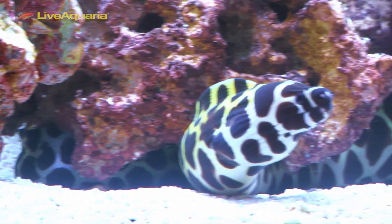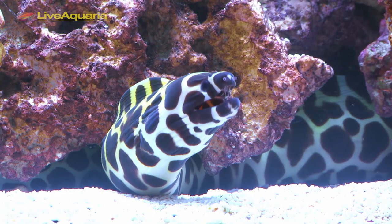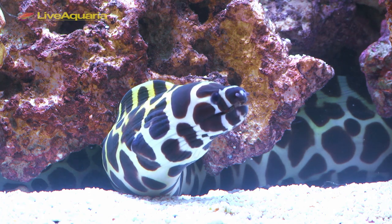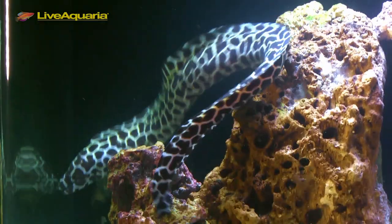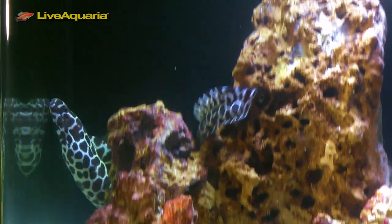The Tessalata eel, also known as the honeycomb moray eel, has a light colored body which is patterned with attractive dark honeycomb markings, providing a striking contrast.